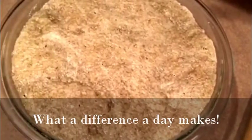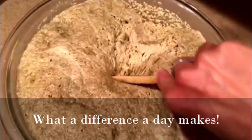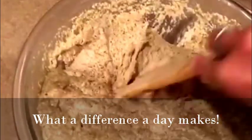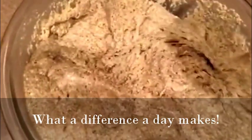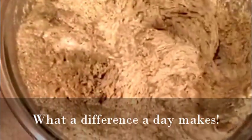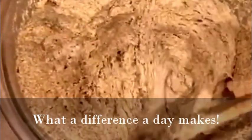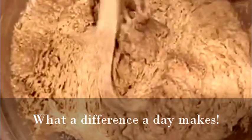And here's the bread the next day. Remember how tight that was yesterday? What a difference a day makes. So I'm going to just fold this in this way, and let it continue to sit for about another 12 to 15 hours or so at room temperature, and then tomorrow we'll bake it and we have ourselves some bread.